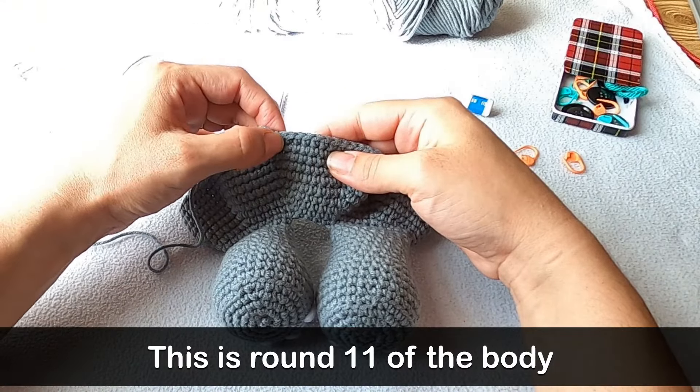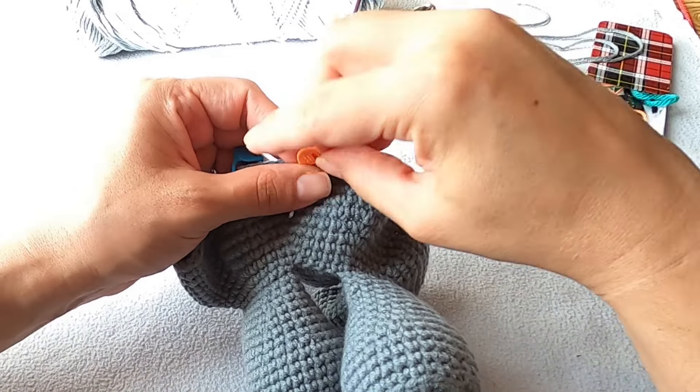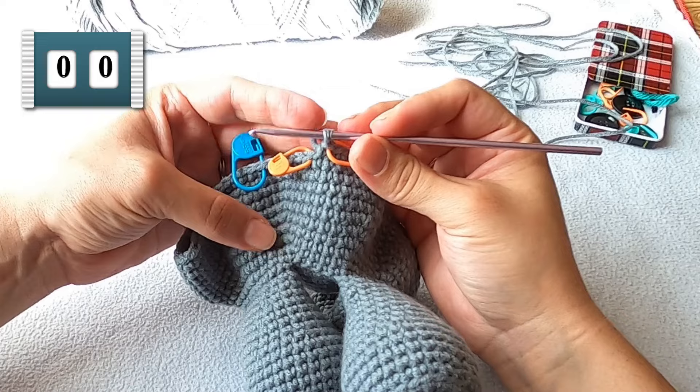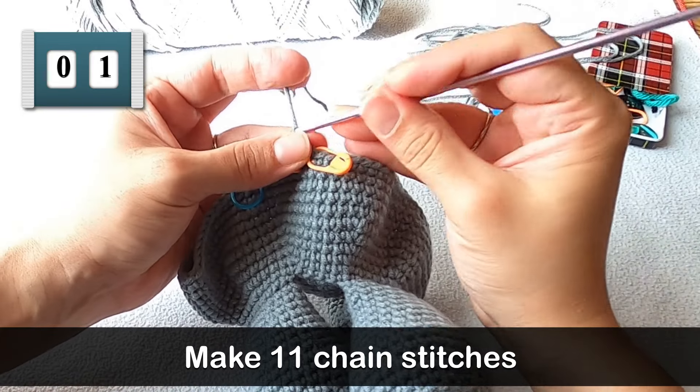Let me take you to that spot. After those 95 single crochets, you might want to mark the last single crochet you made. I marked that single crochet because it's going to help me see where I need to put my hook in the next round.